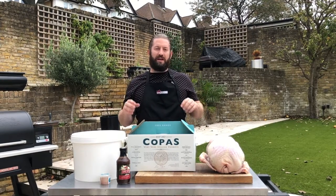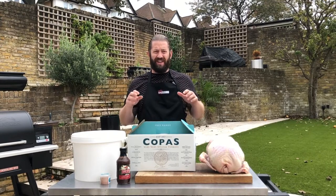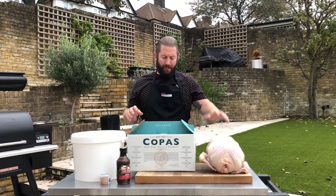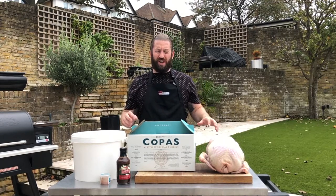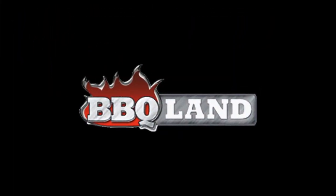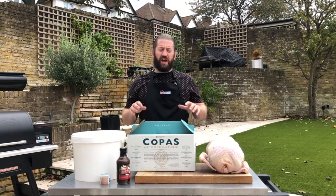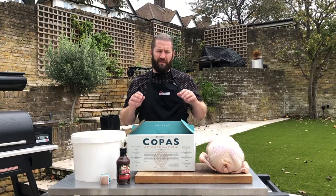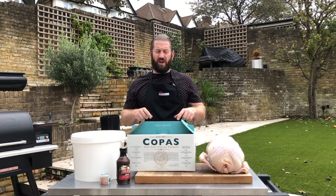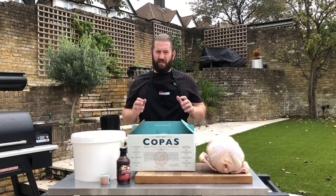Hey everybody, Jack from BBQ Land here. It's nearly Christmas and what better way to celebrate than cooking your turkey on your barbecue. For a limited time we're offering a free five kilogram turkey with certain barbecue bundles, delivered to you on the 22nd of December from Coppice Turkey. Let me show you how we're going to prepare this amazing turkey.